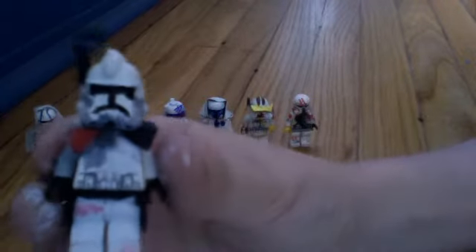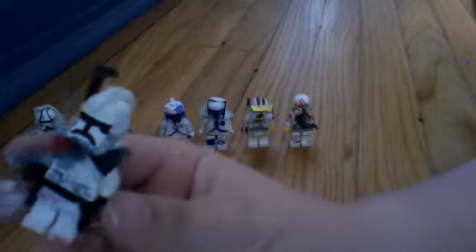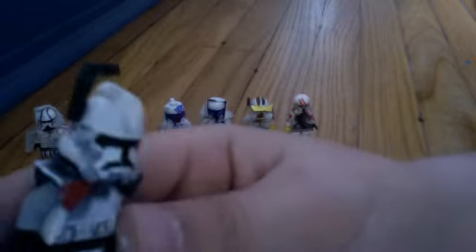If you don't know who Commander Colt is, it means you went to sleep and didn't stay up until 10 o'clock to watch the season premiere of Star Wars: The Clone Wars where he appeared. I actually just made him this morning and he came out really nice. So yeah, there he is.